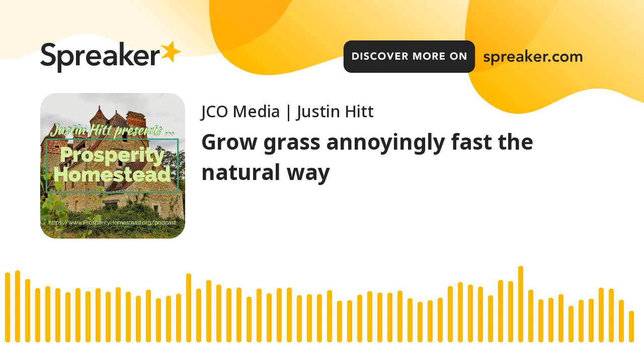I want to thank you for listening. If you have questions about this, visit www.prosperityhomestead.org, where we have numerous resources. Some of the videos I mentioned will be there, and there's a free newsletter. You can go to the contact page, ask your question, or join our free newsletter. Thanks for listening. I'm Justin Hitt with Prosperity Homestead.